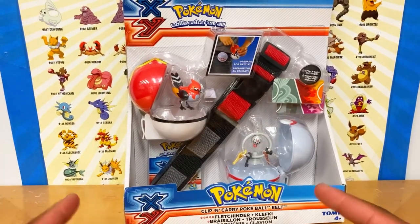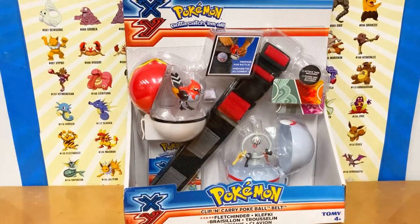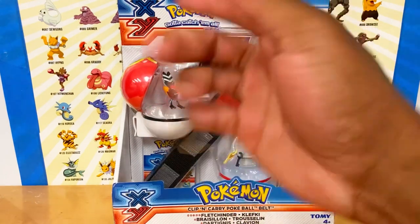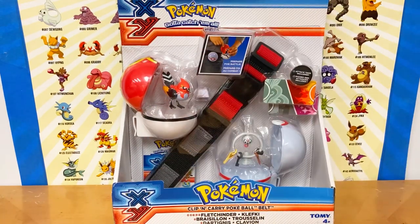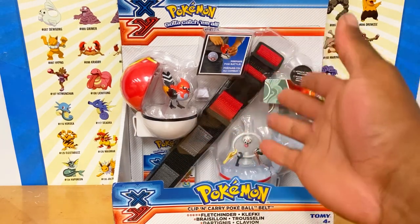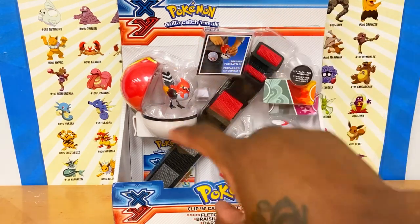What is up, it's your boy Trainer Power here, back in the lair for another review. This is a throwback review on Pokémon X and Y. X and Y came out around 2010, maybe 2009 — I was in middle school or early high school. Anyway, I'm not gonna show my age. This is a review of the Clip 'n' Go set.